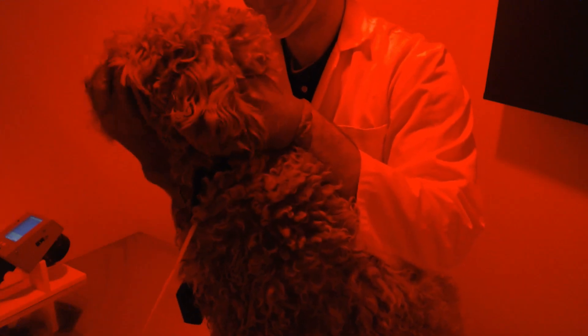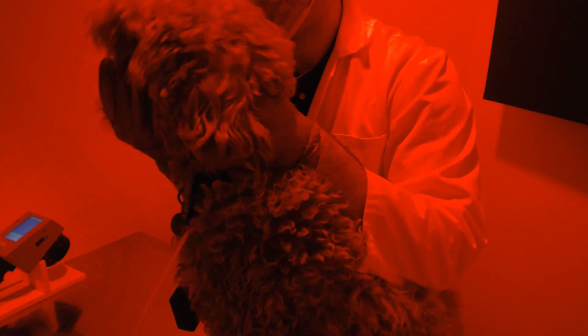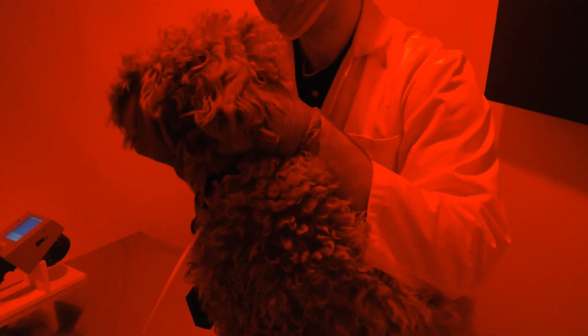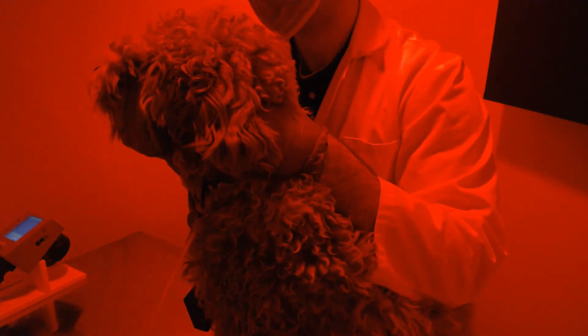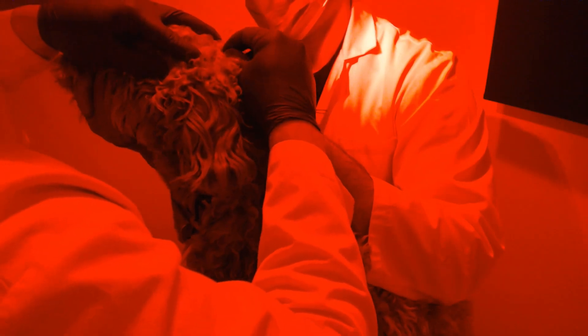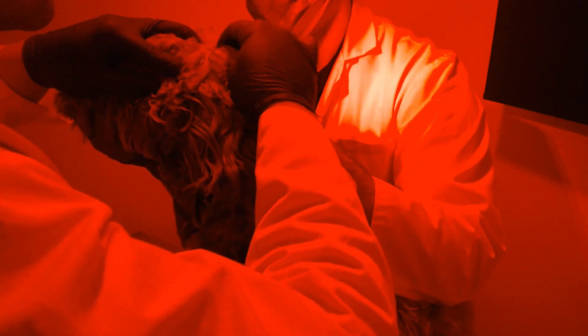We will now start placing electrodes. The first one is the green subdermal ground electrode. A second person is always helpful to hold the dog while you are placing the electrodes. You can see my partner here showing the best way to hold the dog — one hand under the chin and one on the back or stomach. The ground electrode is placed on the occiput on the back of the head, and a piece of tape is applied to hold it in place. The other side of the electrode can then be plugged into the pod box in the ground position.